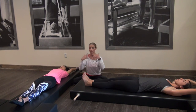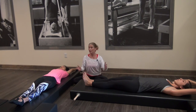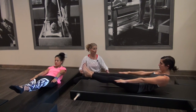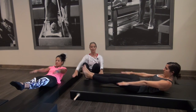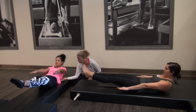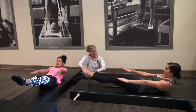Now we're going to go into the hundred. What I want you to do — this next time, see if you can lift your legs. If not, they stay there and you feel as if you're lifting. Curl your head and shoulders up, reach your legs, lengthen them away. Place them where you can, keeping the low back down. And then just as if you're slapping water, start pumping. Good.